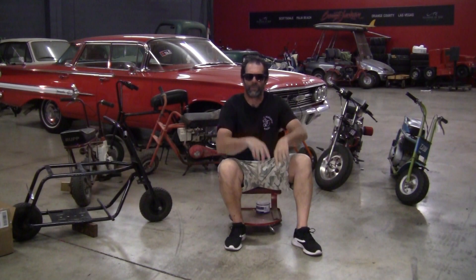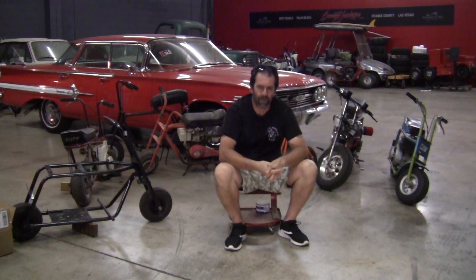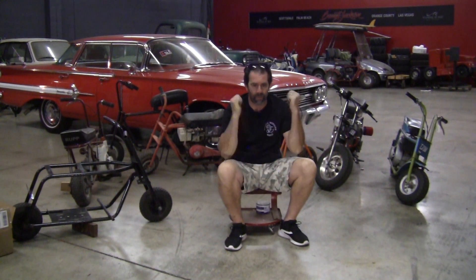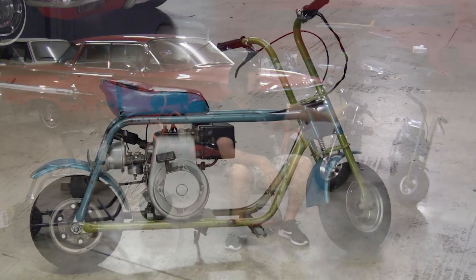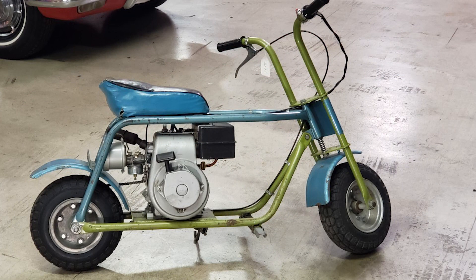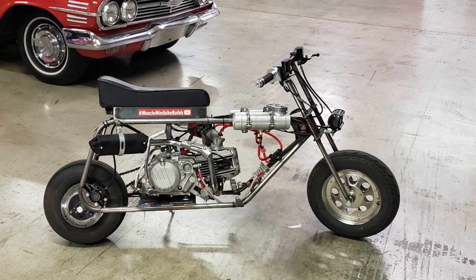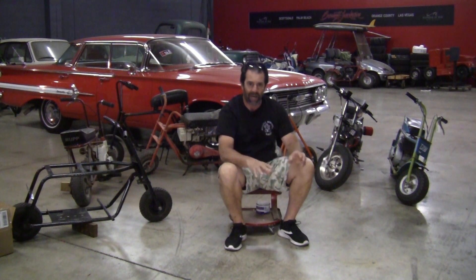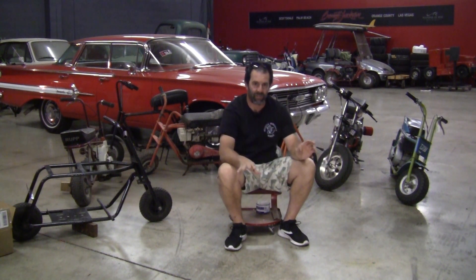Hey guys, welcome to another episode of Muscle Mini Bike Builds. We've got some upcoming projects here, a couple of things I'm really excited about. You can see some of the stuff sitting behind me. I've got an old original Stella trail with the original motor in it. This one right back here — you guys have all seen it — that's got the ZS190 Piranha motor in it, 5-speed. I've been riding it a lot, got a lot of things sorted out, had to do some stuff with the chain and a chain roller. Finally got it figured out — about a 35-mile ride on Saturday night here in Phoenix, bike performed perfect. No issues.